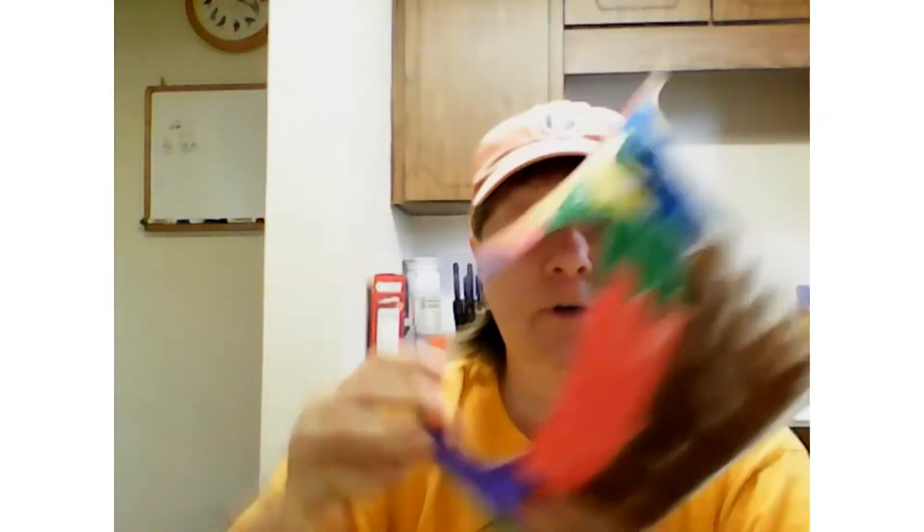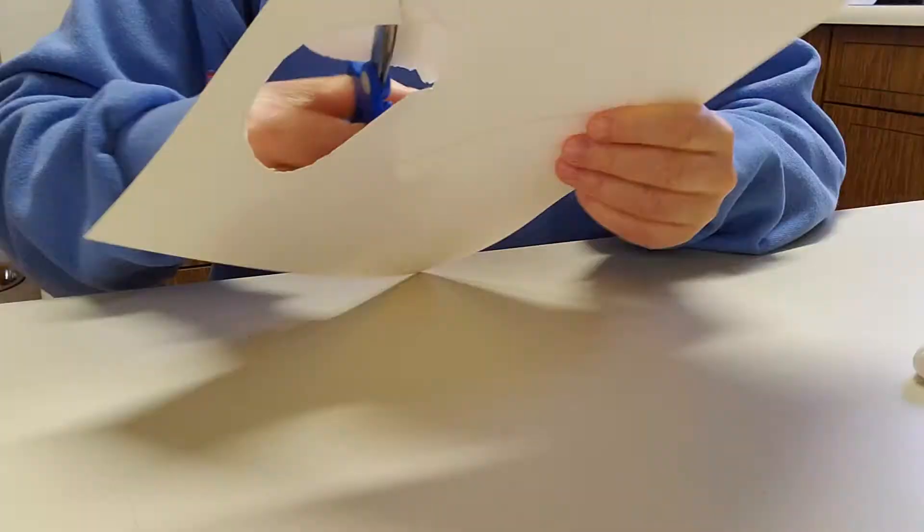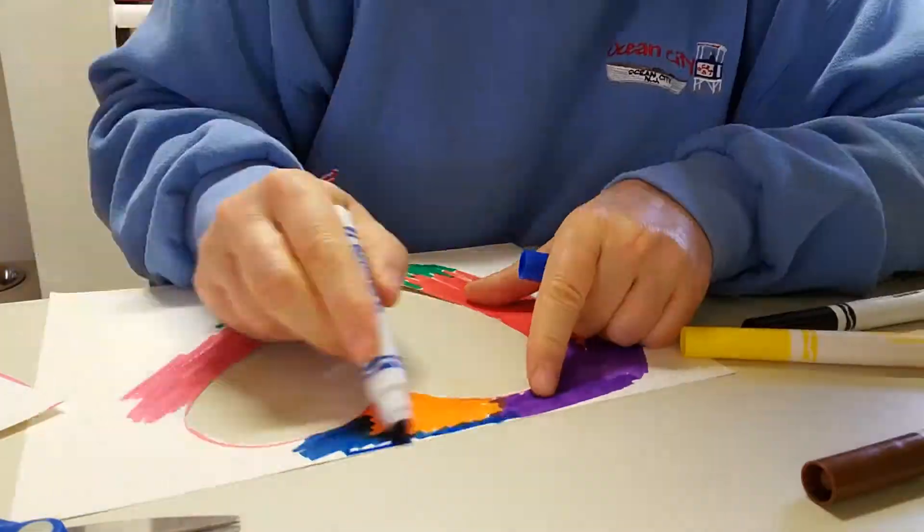You cut the inside out of the shape, and then you decorate around the outside — and I'm going to show you how I did that. Then you take your frame outside or around the house and take pictures of things you think would look pretty inside of it.